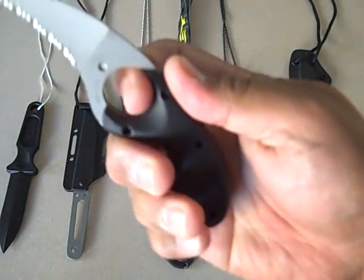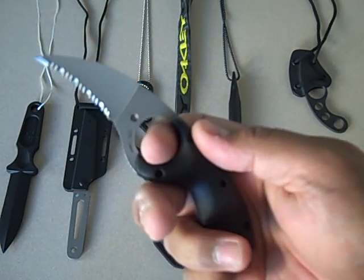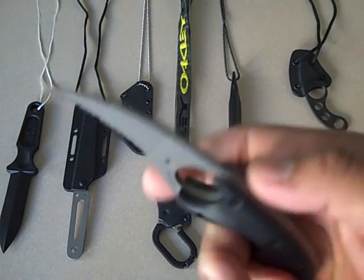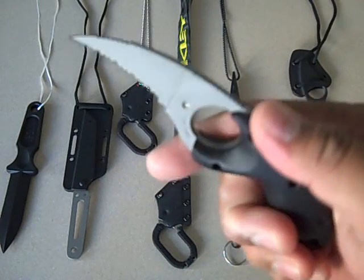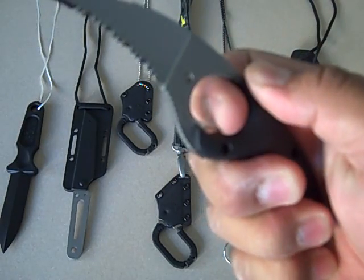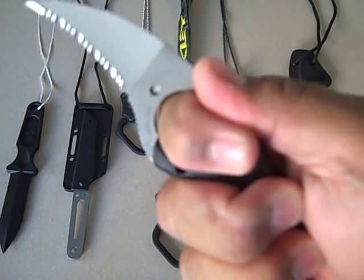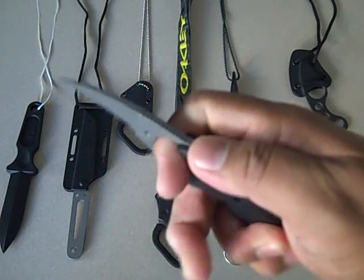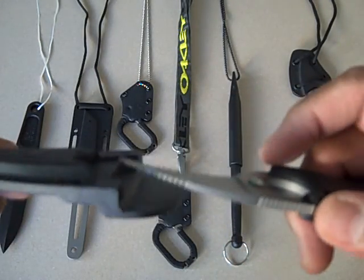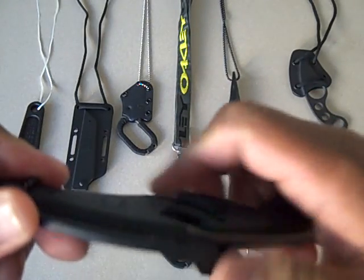Next they have this CRKT Columbia River knife and tool — they're cool. It has these wicked serrations; this thing will definitely rip through your clothes to get to you. It's a nice feel, a little hefty. You put it in this thick kydex sheath and it's even more chunky and heavy.